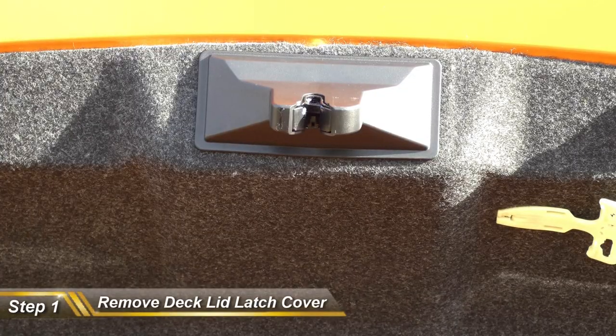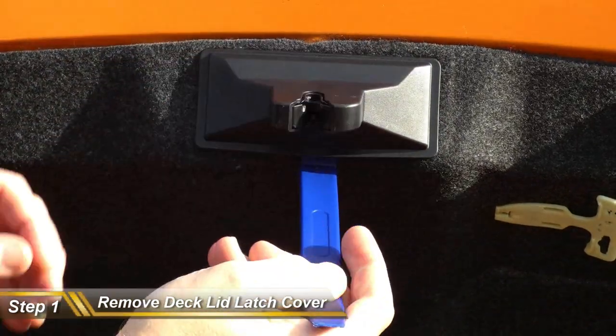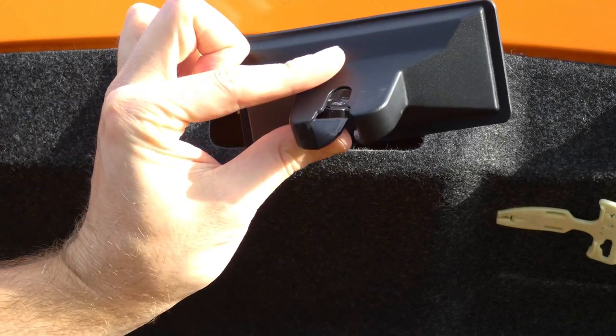Step one: we're going to remove the deck lid latch cover. Take one of your nylon pry bars, get right up under that latch cover, give it a little tug and it should pop right out. Just that easy.